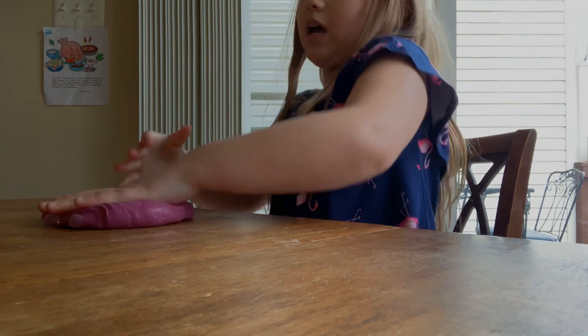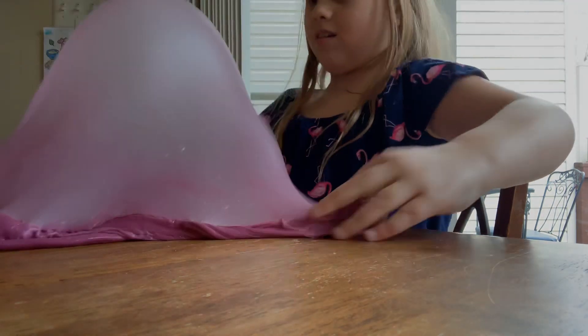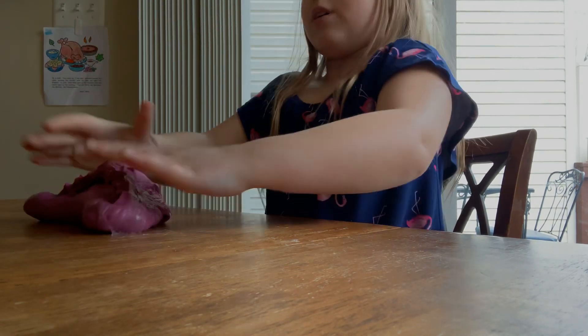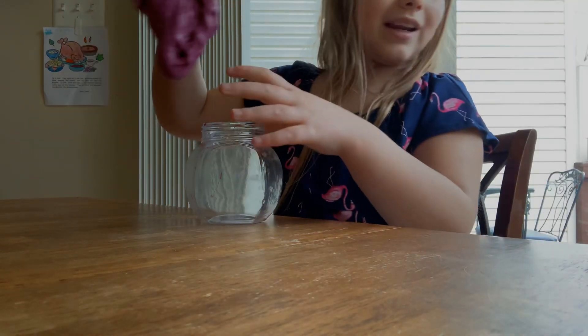Let's do it one more time. I feel like this would be good. 1, 2, 3. Yay! It's a bigger bubble now. Perfect. It's pretty good bubbles if you know how to do good bubbles. My bubbles have been bad lately.